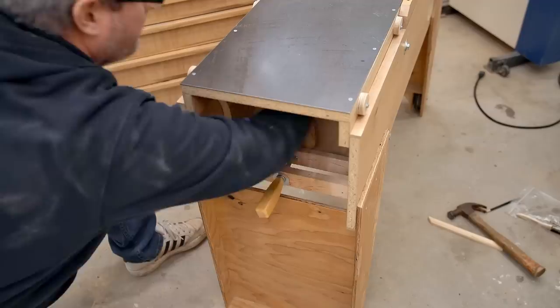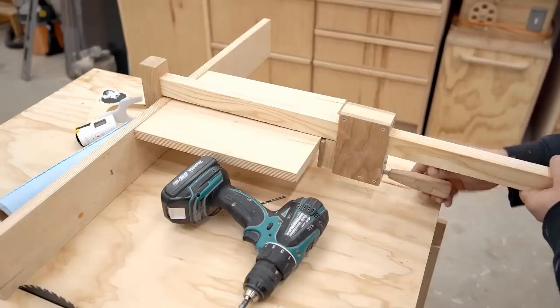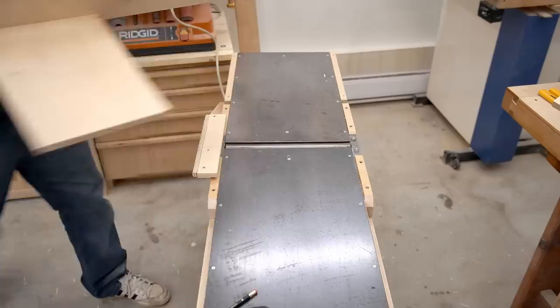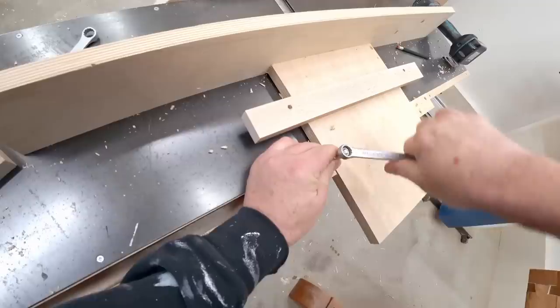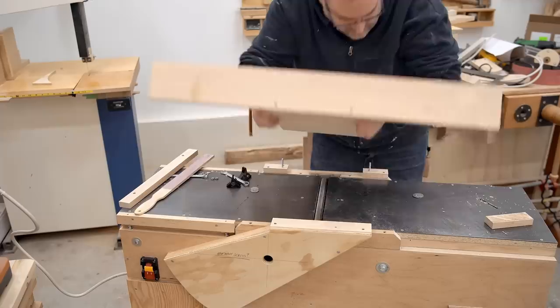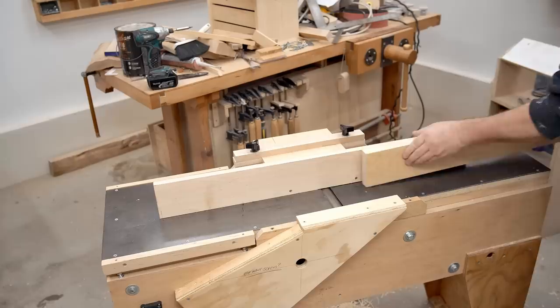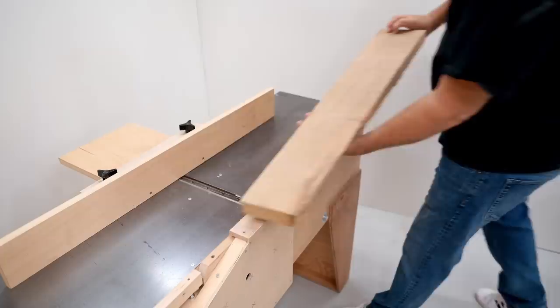At this point the bigger stuff is done — all I need to do is add a power switch, build a guard that covers the drive belt, and make the fence. After putting the fence together I can try it out on the machine and see basically how it's going to work. The clamping system for the fence uses pieces of hardwood on the end to position the guide, and a bar across the top that clamps down onto the guide to hold it in place. This looks really good — 12-inch jointers are not cheap, and this one has been working great.